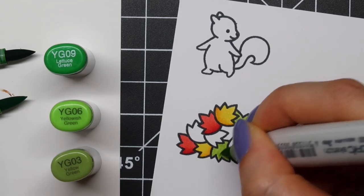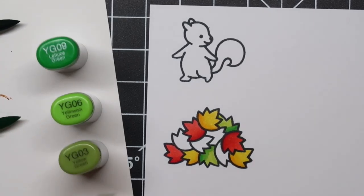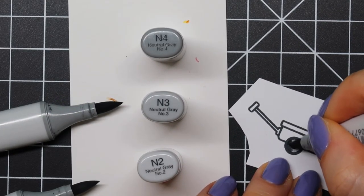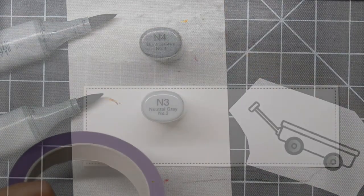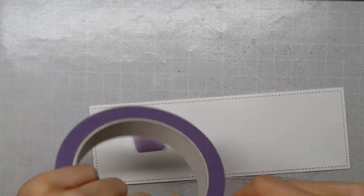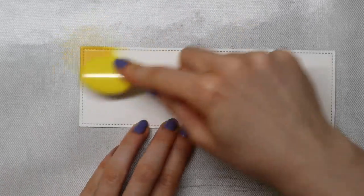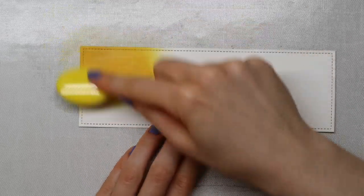The white gel pen I'm using is the Uniball Signo Broad white gel pen — it's a white pigment ink. Before using this one, I actually tried the Sakura Gelly Roll white gel pen, but the consistency of the pigment was just too watery and it didn't show up on my colored images. Maybe it's because I've had that pen for a while, but the Uniball white pen just worked a lot better.